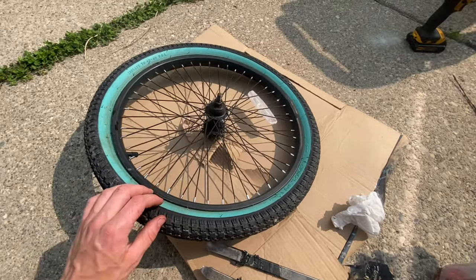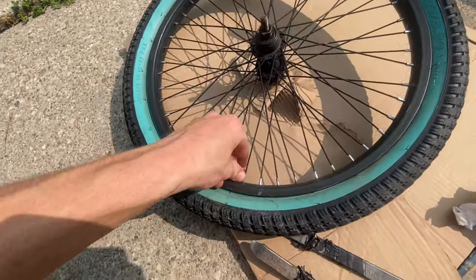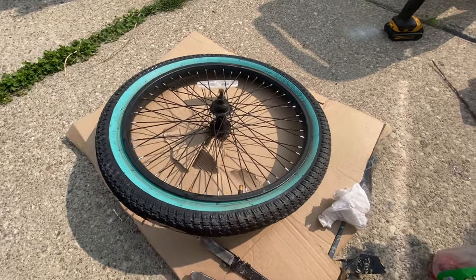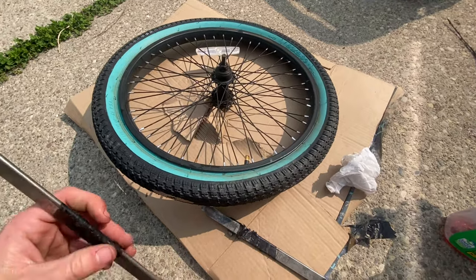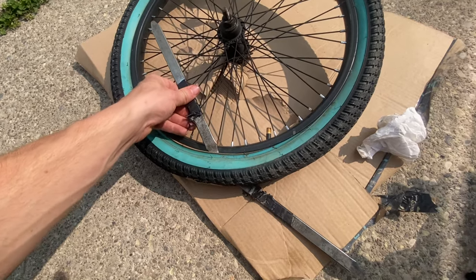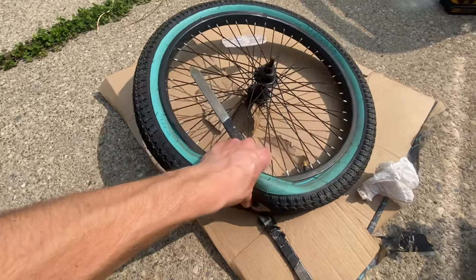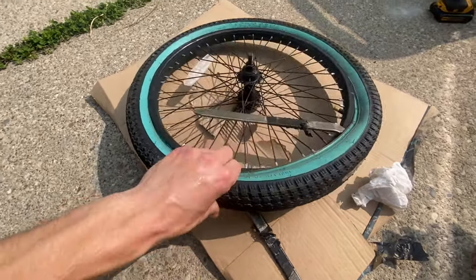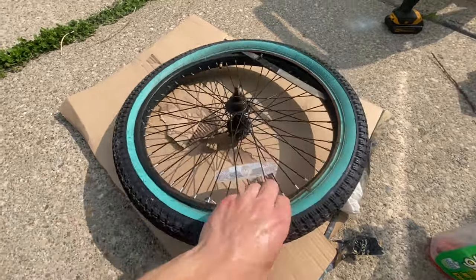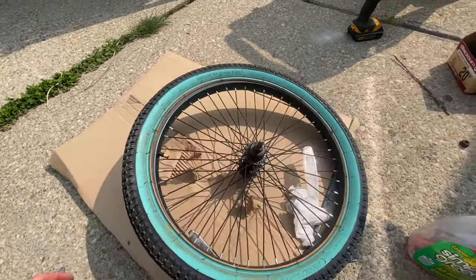First you need to get the bead out of the rim, and also take off the cap for the old inner tube. Normally you'd use tire irons to go inside the rim and pull the bead out, but this tire is so worn and old that I can actually do it with my fingers. Tire irons are more helpful with a bigger tire — definitely a dirt bike tire. I've got the bead out of one side of the rim.